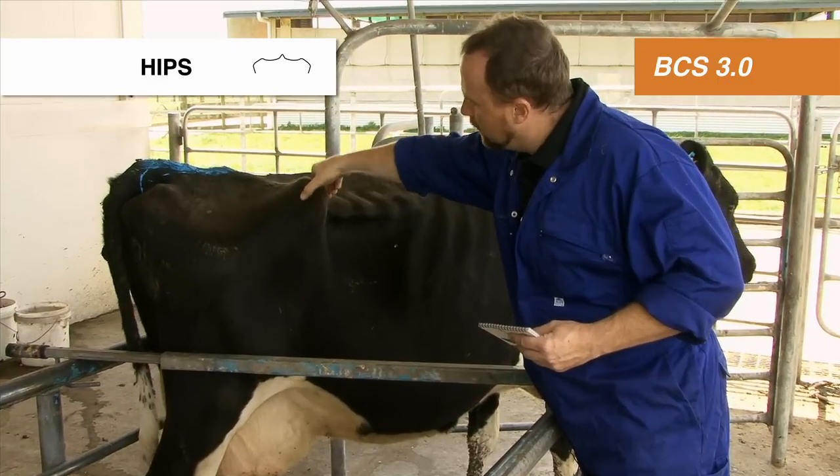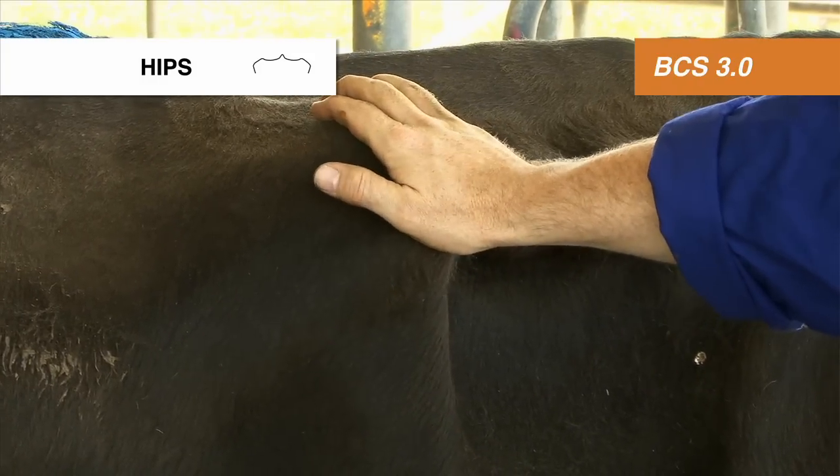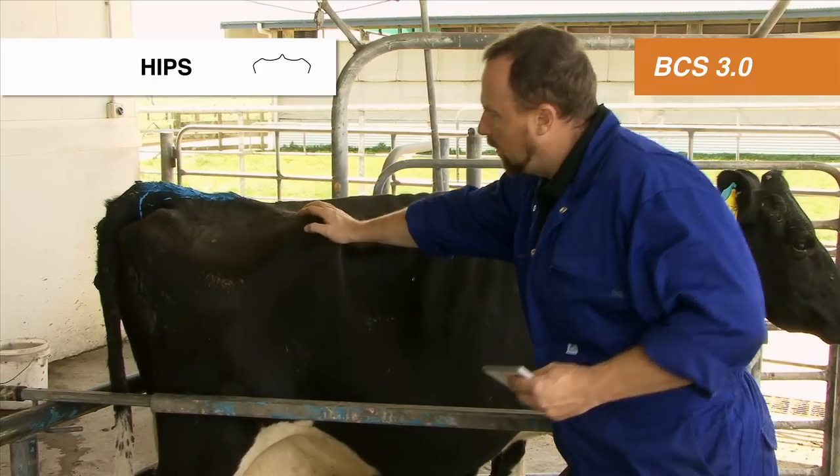On the hip bone, there's very little fat on the sides. You can feel the individual points of the bone. She's a body condition score of 2.5.